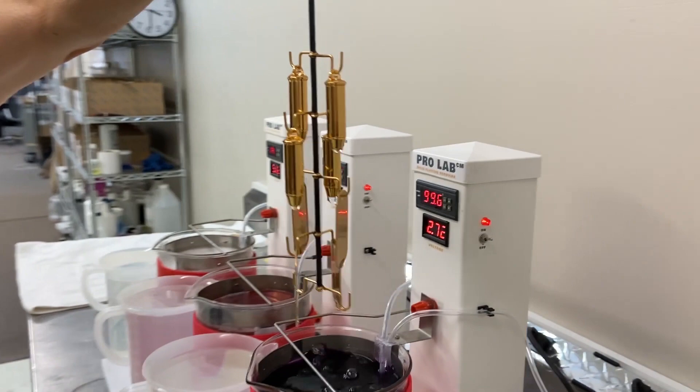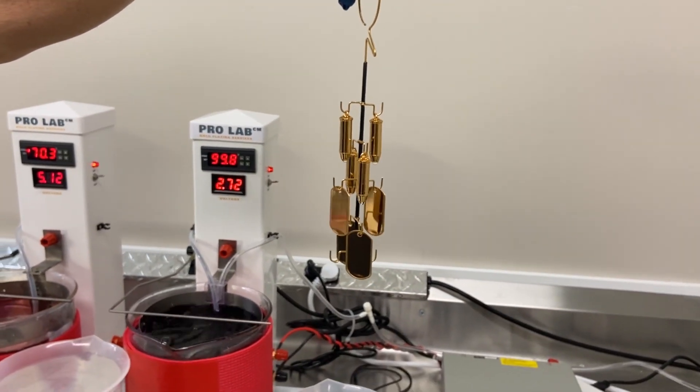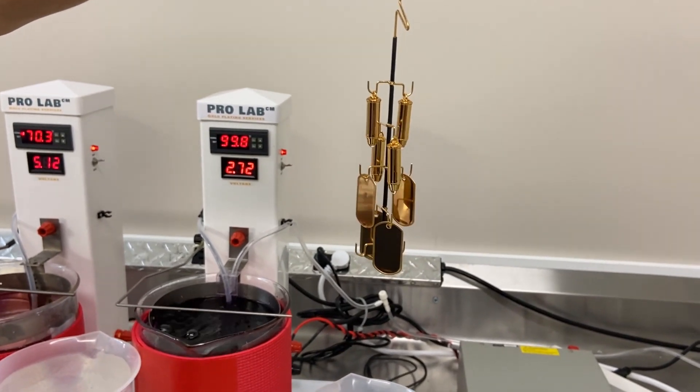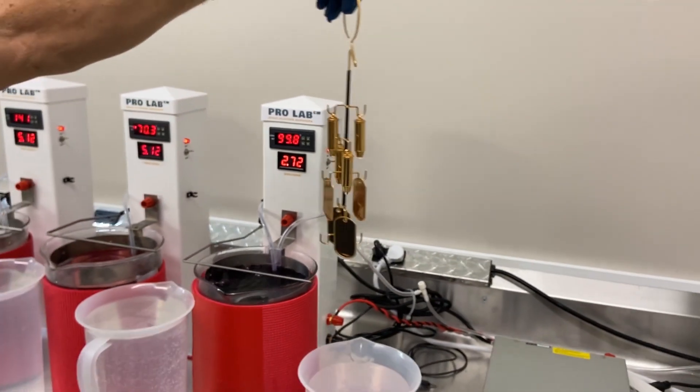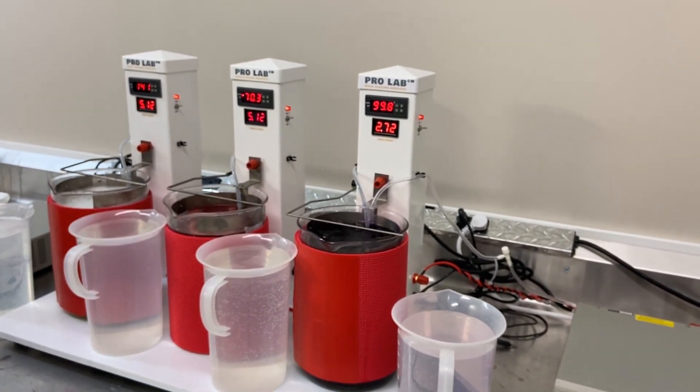Now we're going to show you how easy it is to insert a nickel ProLab tower into this three-station setup for those that might be interested in adding a nickel layer before going into the gold.